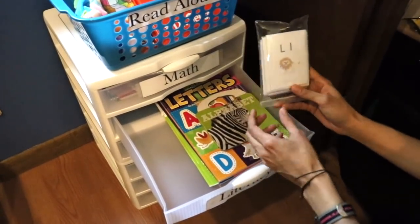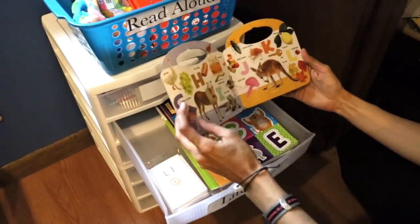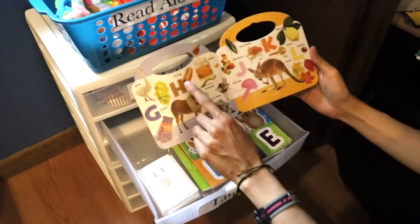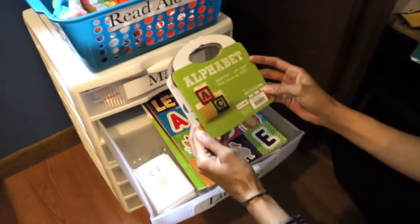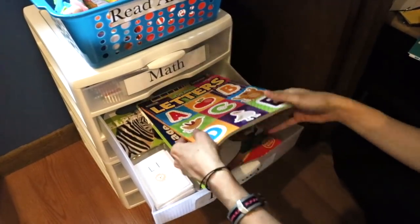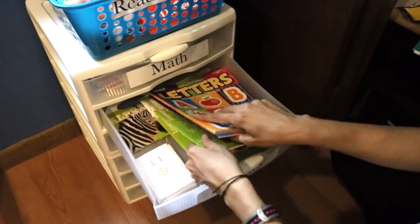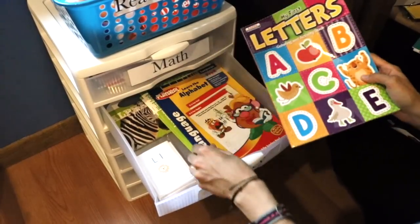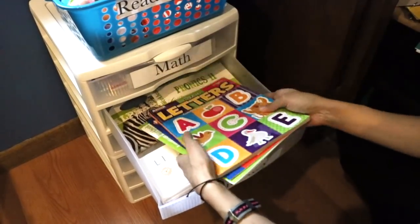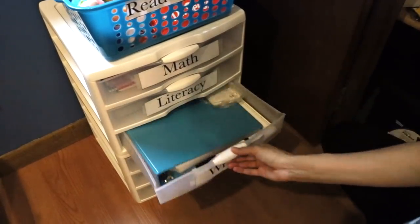For literacy, this year she's focusing on letter sounds. She has flashcards for letter sounds and a little alphabet book from Target — just a dollar — to go over letter sounds like 'grapes' and 'hot dog.' She also has workbooks from the dollar store targeting letters, learning the alphabet, reading readiness, and phonics. You can really find these inexpensively for a dollar at these stores.